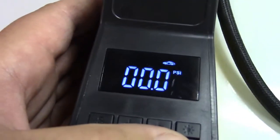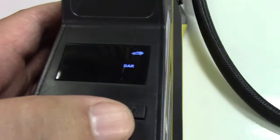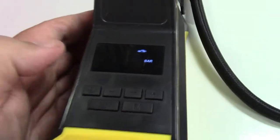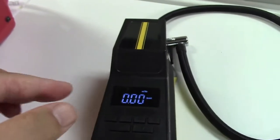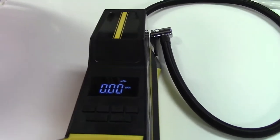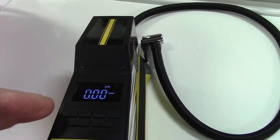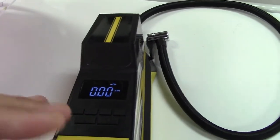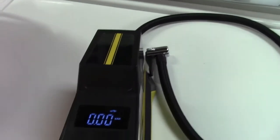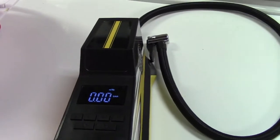The M button changes what they call the scene — there's a little picture of a car, and pressing it cycles through other icons, maybe a ball, bicycle, motorcycle, and so on. The idea is you can set different pressures for different scenes. If you have a bicycle and a car, you can set the pressure for each, and the unit will remember them. Then just press M to select the right scene and it'll automatically inflate to that preset.